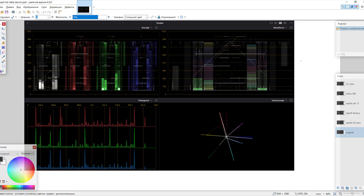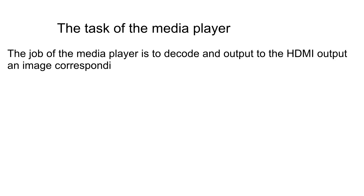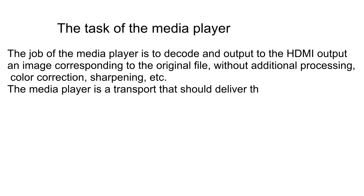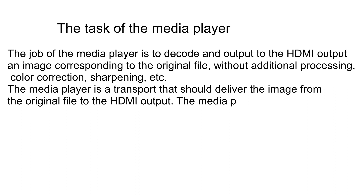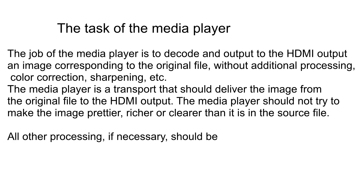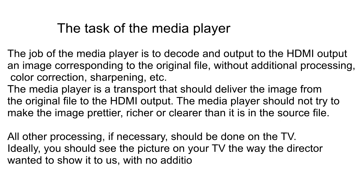Let's start analyzing the results. I have compiled all the graphs in Paint.Net in advance, just like in my previous videos, to make it easier to switch and analyze quickly. I argue that the media player is not supposed to make any changes to the image. The job of the media player is to decode and output to the HDMI output an image corresponding to the original file, without additional processing, color correction, sharpening, etc. The media player is a transport that should deliver the image from the original file to the HDMI output — it should not try to make the image prettier, richer, or clearer. All other processing, if necessary, should be done on the TV. Ideally you should see the picture the way the director wanted, with no additional embellishment.